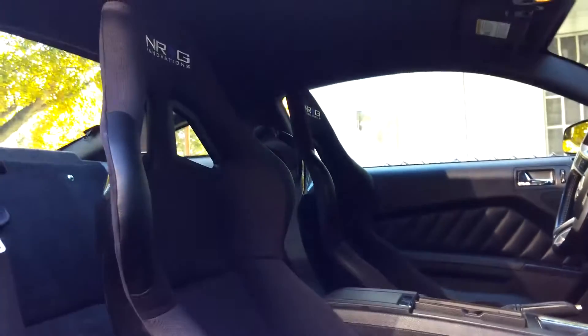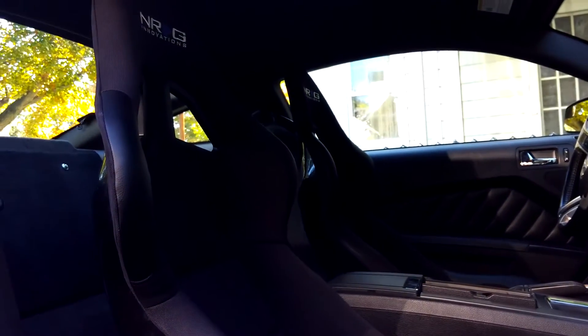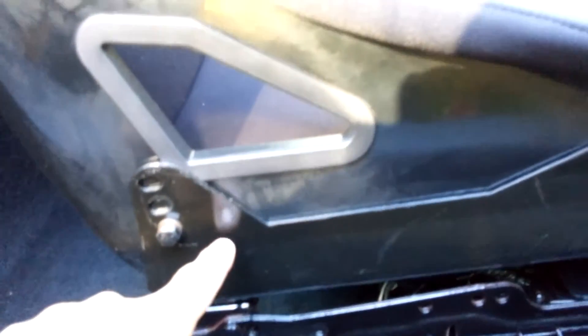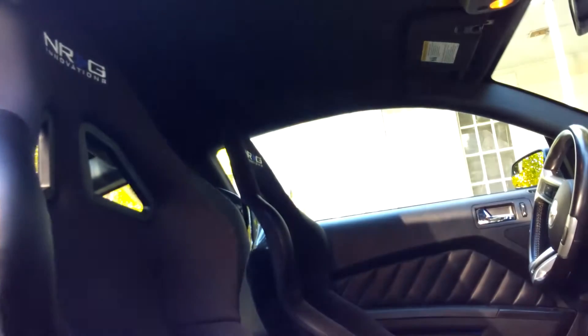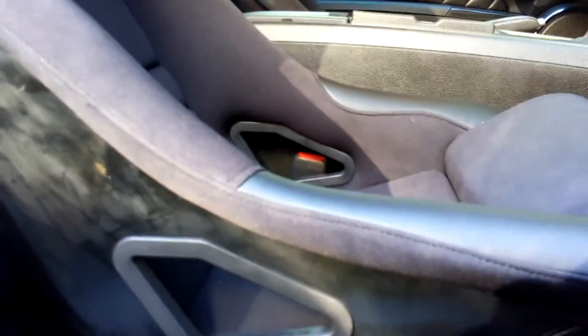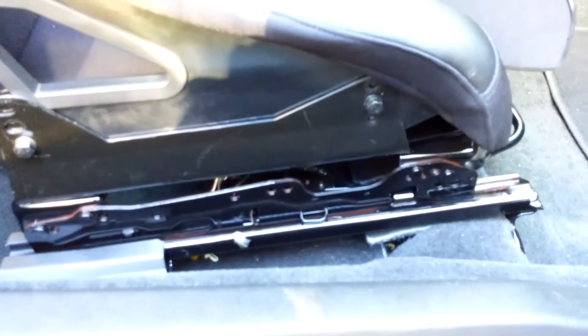I got these for $325 shipped. If you've ever shipped anything, you know how expensive it is to ship something this size — not necessarily the weight but the size — so I thought $325 shipped was an excellent deal. They come with these adjustable brackets; I have them slightly tilted back because it's kind of a front-facing seat.